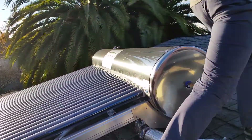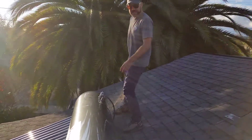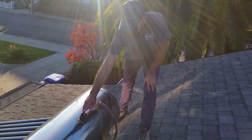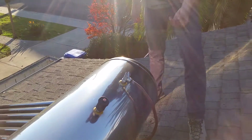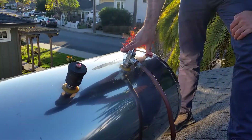If you come around here, I'll show you a couple more features of the Sunbank. This one's been installed for a few years, but you'll see the automatic air vent. What that does is it keeps the tank full and lets the extra air out.